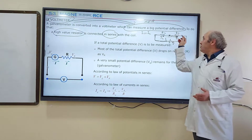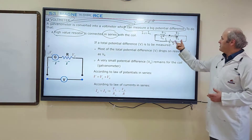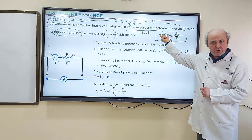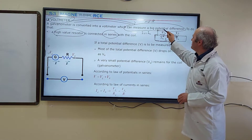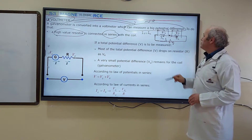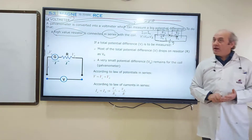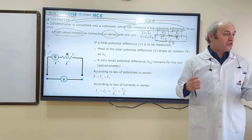The second characteristic is that these two resistors will share the potential difference of the battery. So if the potential difference of the battery is V, a part of this V will drop on resistor R1, and the rest will drop on resistor R2. If potential difference across R1 is V1 and across R2 is V2, then V equals V1 plus V2. When we add V1 and V2, we calculate the total potential difference, which is the potential difference of the battery.